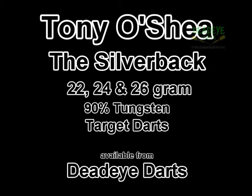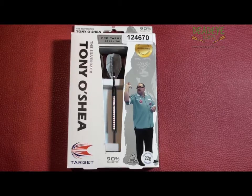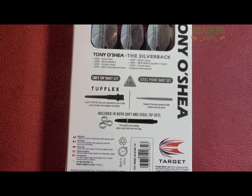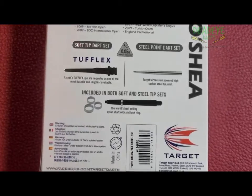We are reviewing the Target Pro Player Natural Tungsten Tony O'Shea 'The Silverback' darts, which are available in 22, 24, and 26 grams. The darts come complete with the world's best-selling nylon shafts, slot lock rings, and signature 'The Silverback' flights.